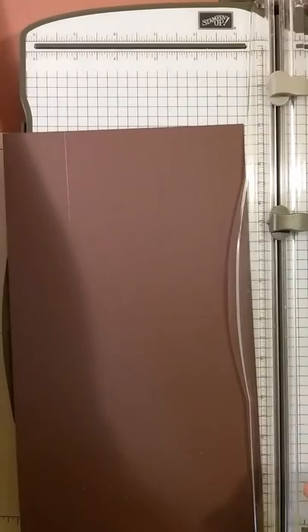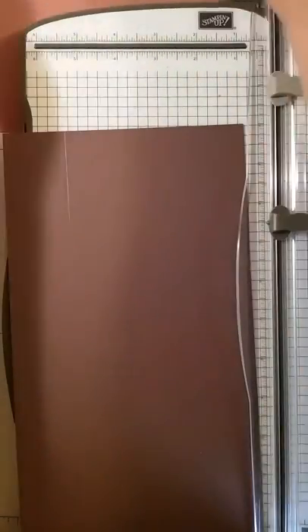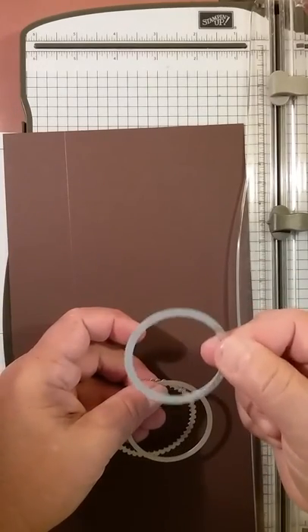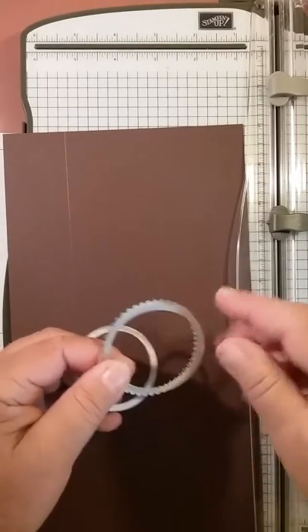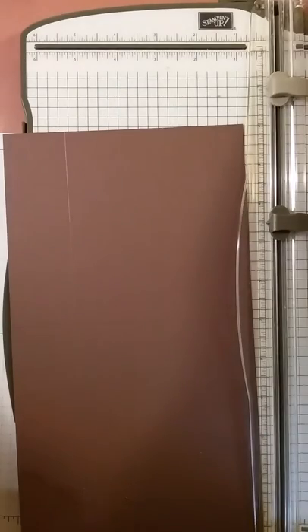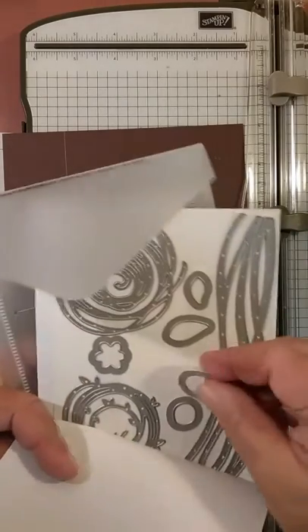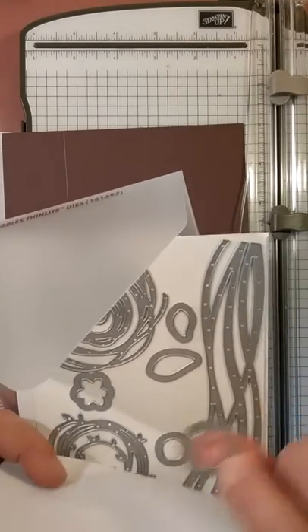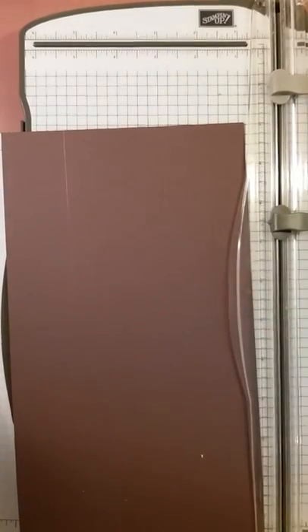You're going to need the layering oval framelits — specifically the smallest oval. You'll also need the layering circle framelits: the third from the smallest circle, the fourth from the smallest circle, and the layering scallop edge that goes around it. Then you're going to need the swirly scribbles thinlets — not the smallest but the next size up — a slightly wonky circle, because I couldn't find a circle small enough for the test tubes, but this works perfectly snug.